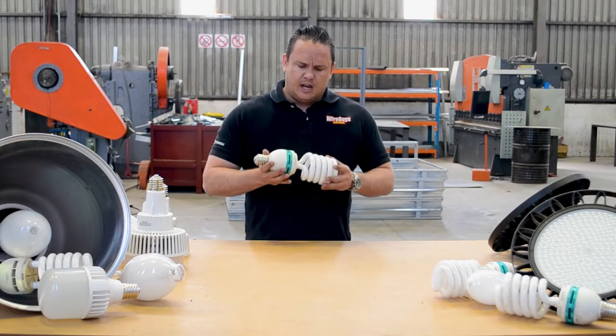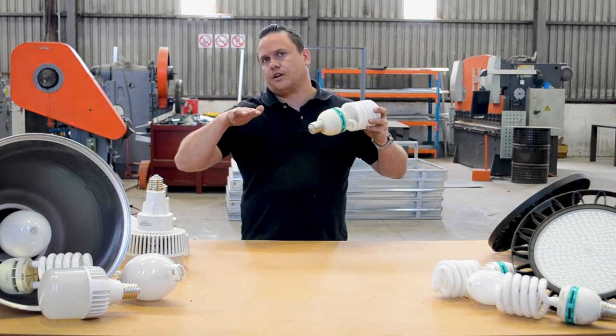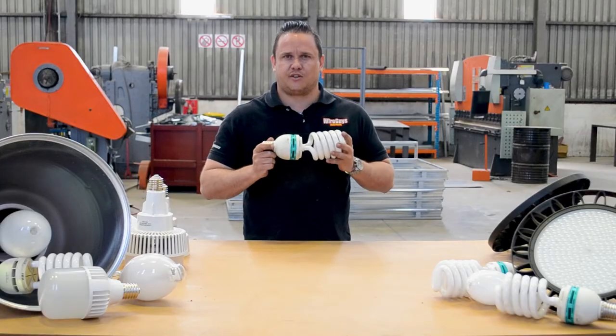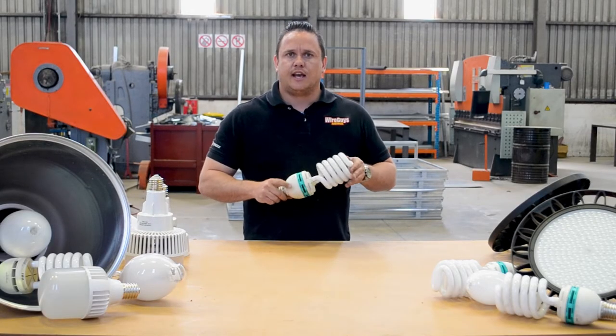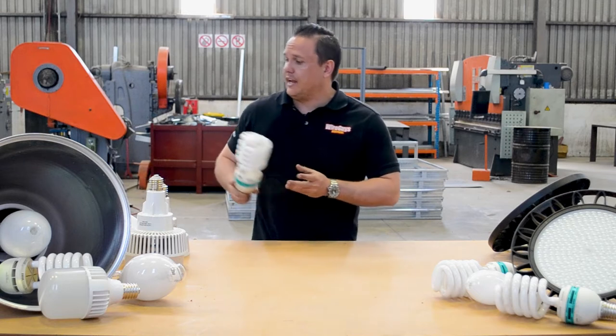CFLs are nice for a lower-set kind of roof, but the light output on these I find isn't really all that great. The other alternative to CFLs are the LED alternatives.